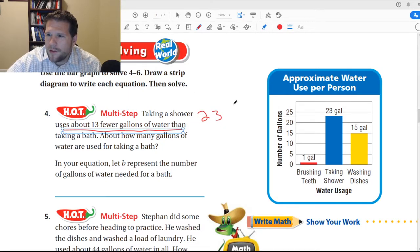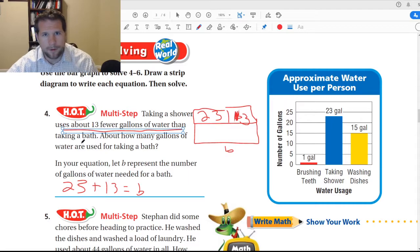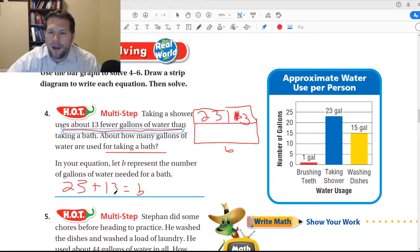It takes 13 fewer gallons to take a shower than a bath. So we need to add the 13 to the shower amount, and that would give us our whole. So we would say 23 plus 13 equals B. I know it says fewer, guys, and this is where it's going to get a little tricky because a lot of you like to read the problem and think, oh fewer means subtract. It does — but we don't have the number to subtract from. So we need to figure out that number. I add those together and I get 36, so B equals 36.